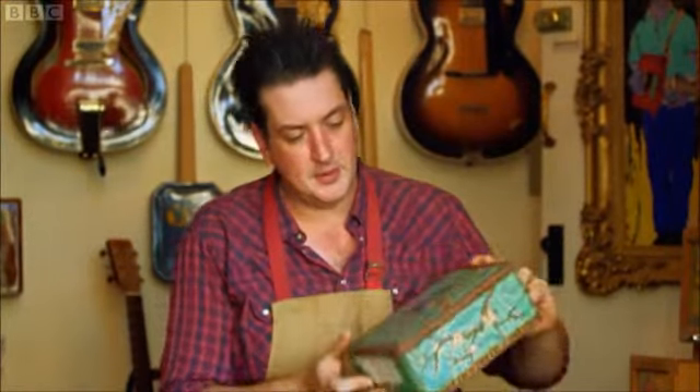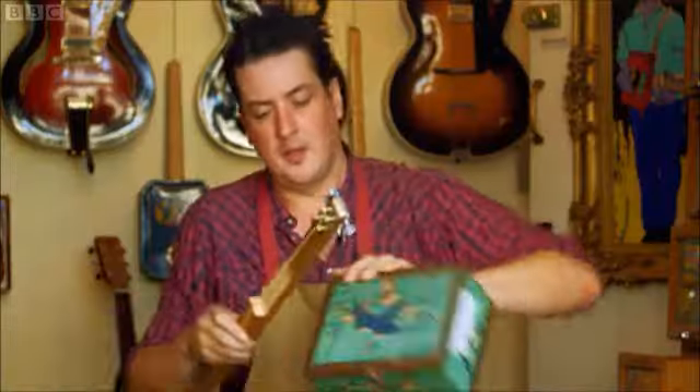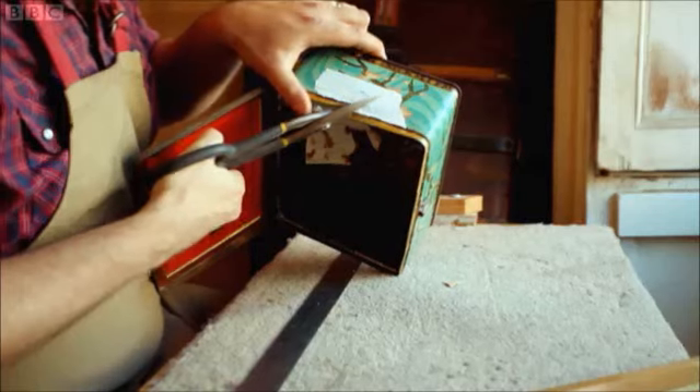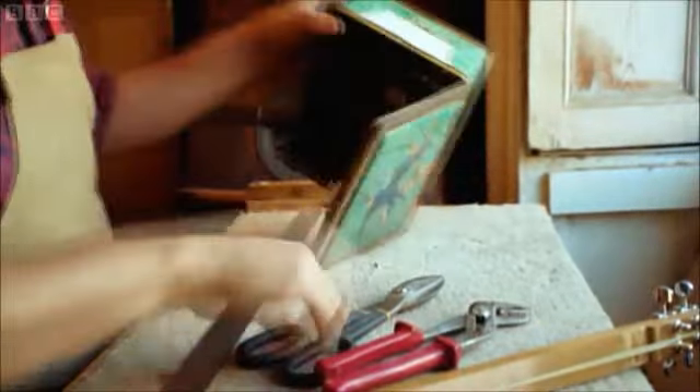So I can turn to the tin, which is going to form the body. I'll cut a little section here where the neck will go through — it's going to go in one end and out the other. Obviously, I'm being very careful as I do this. These are very sharp tools and there are very sharp edges of metal here.